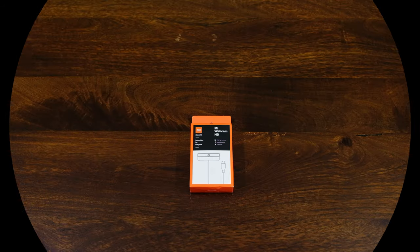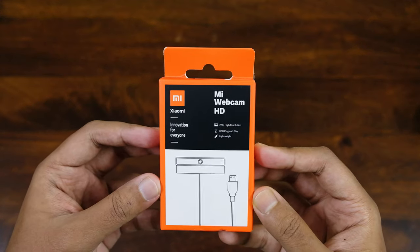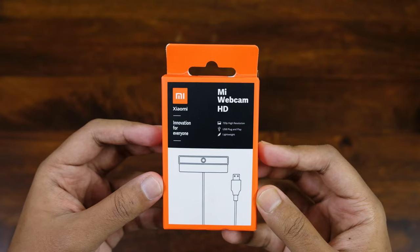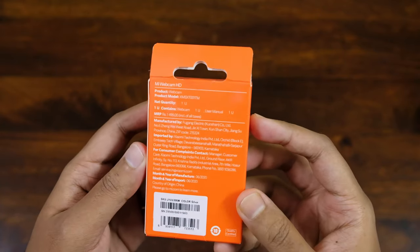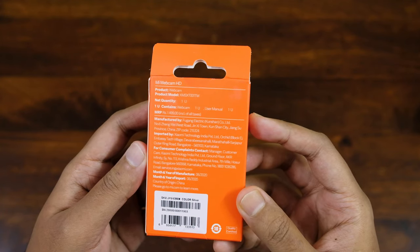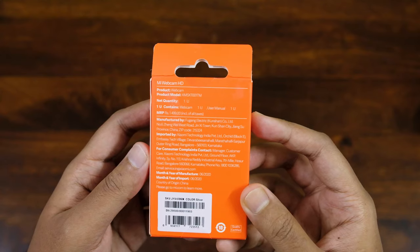The box is pretty small like a pack of cards. In the front they have mentioned details like 720p high resolution, USB plug and play which is very good, and that it is lightweight. In the back there is not much written except the MRP of 1499 and they have mentioned some manufacturing and import details. However, I have bought it for 1100 rupees from Amazon.